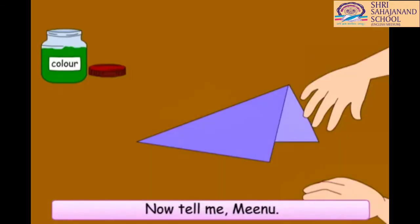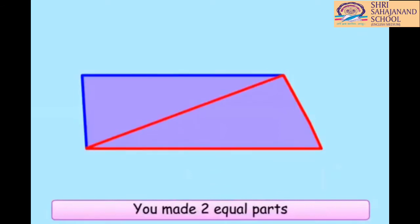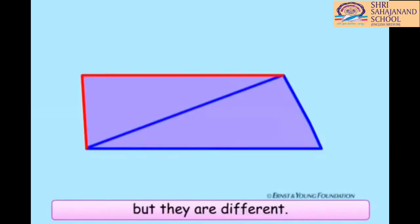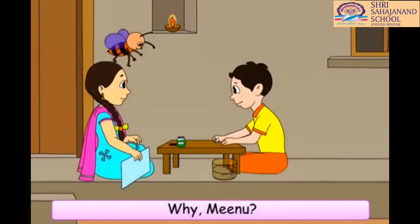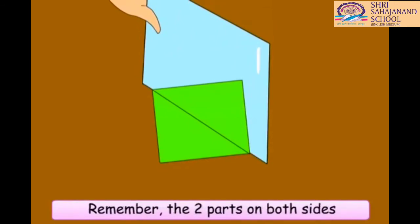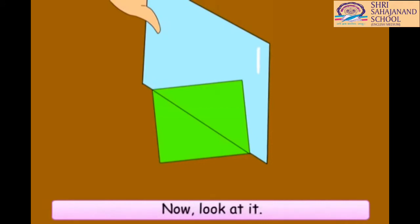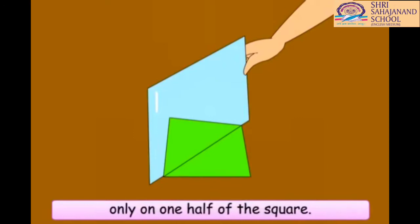Now, tell me, Minu, why did these two parts of the rectangle not fully cover each other? I will tell you, Chinu. You made two equal parts of this rectangular shape, but they are different. It is different from what you made with this square piece of paper. I will tell you why. First, let me keep a mirror over the middle line of this square piece of paper that you got. Remember, the two parts on both sides of the middle line were equal. Now, look at it. Oh, you have kept the mirror only on one half of the square. The mirror makes it look like a whole square.